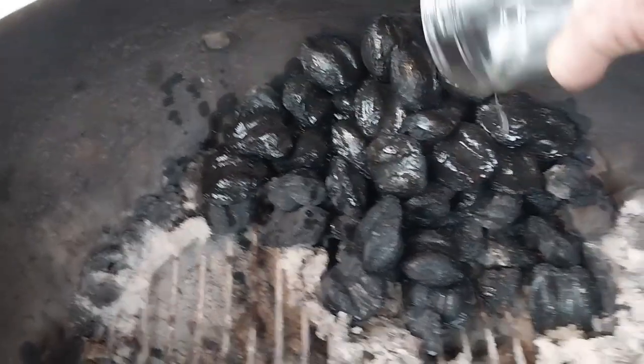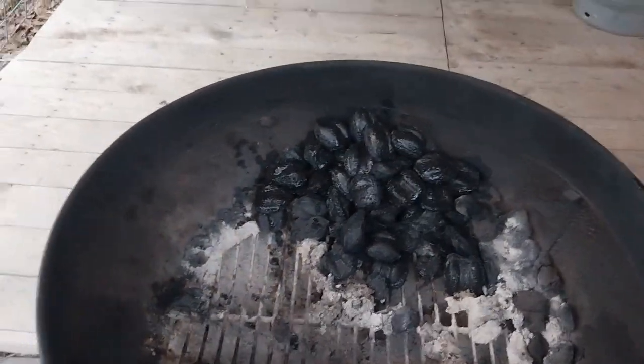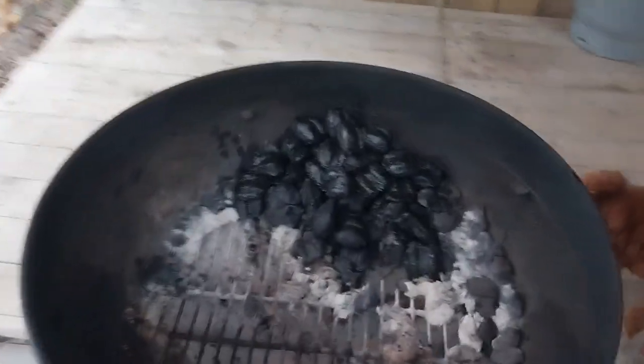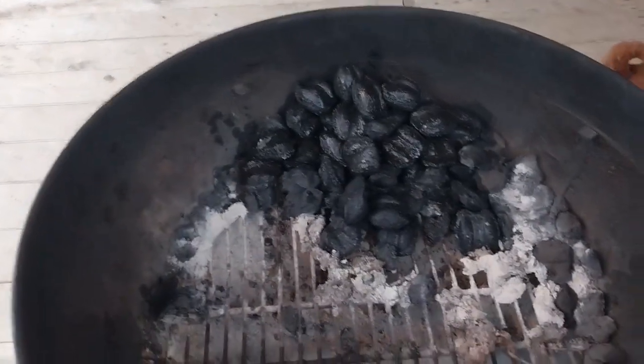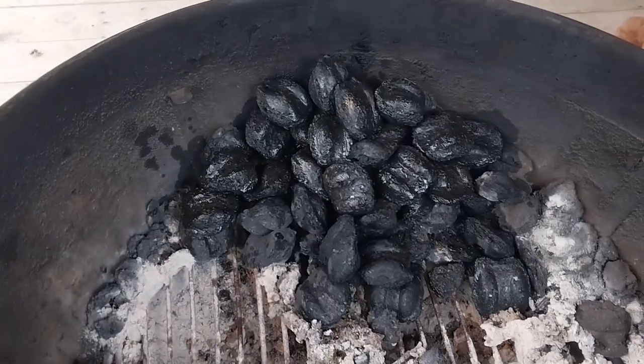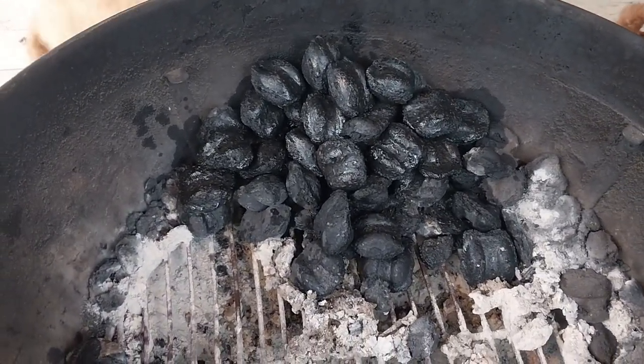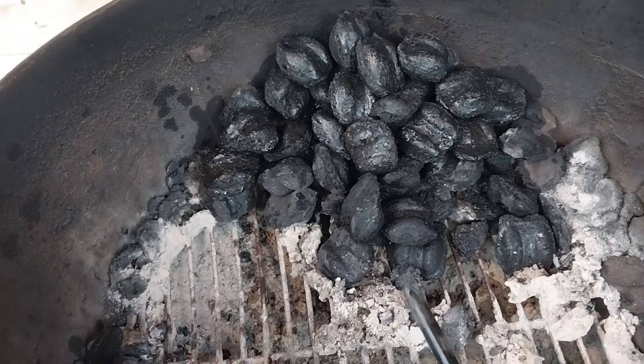The cool thing about this, unlike the stuff you buy from the store — that starter fluid — starter fluid has a really weird taste to it if you don't get it all burned out good. But with this, we will burn this long enough that the flames go out and the charcoal is burning good.